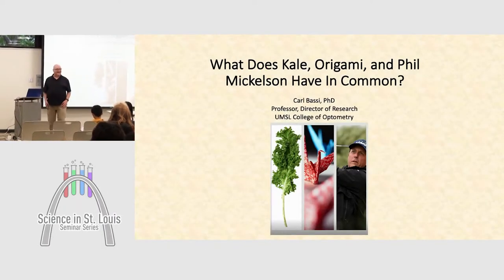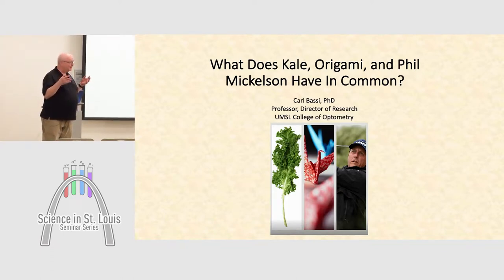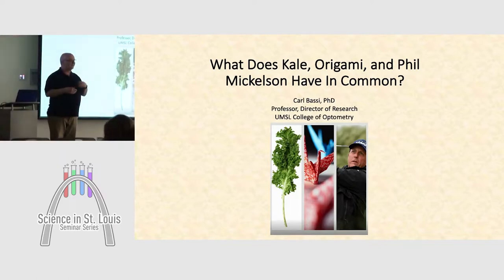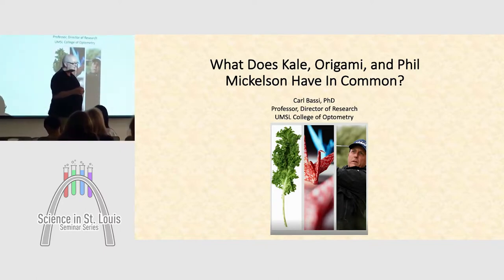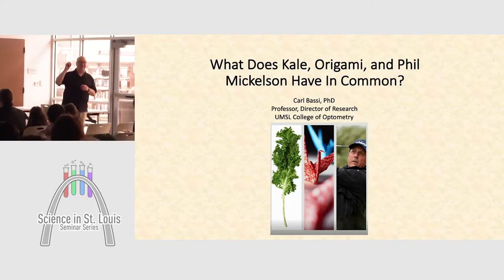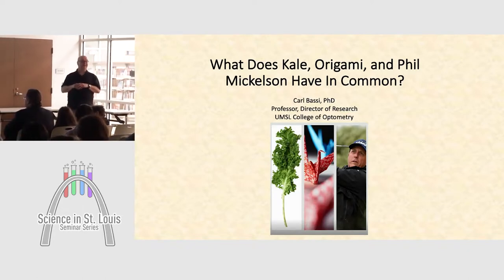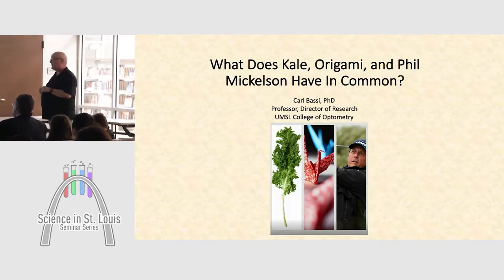Hi everybody. This is really special for me because I don't usually get to talk to such a diverse group — current students, former students, colleagues, and people I've never seen before. I really like for you to ask me questions — you can ask me anything as I'm going along. Please do ask questions anytime, because I tend to talk way too fast when I'm excited about vision.